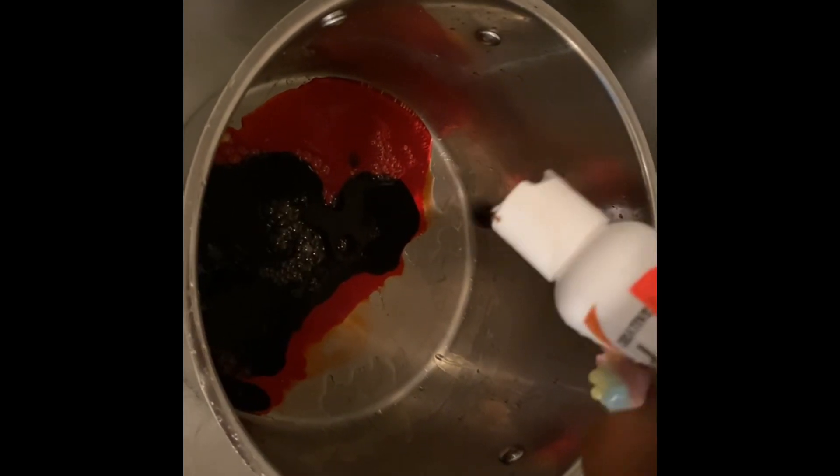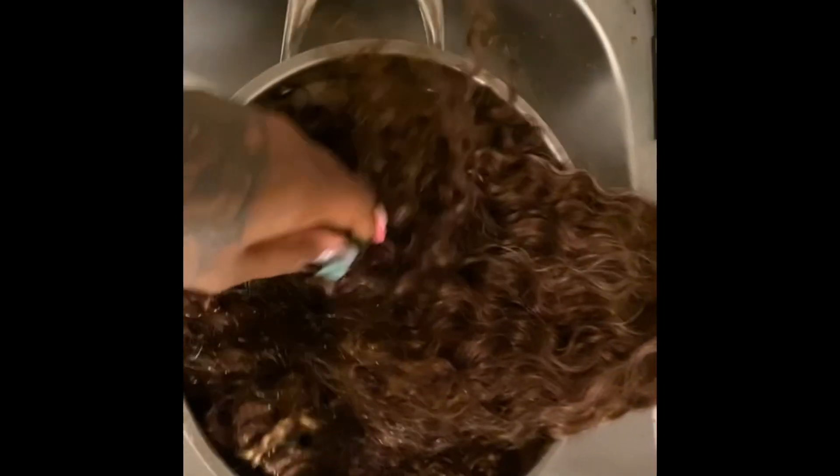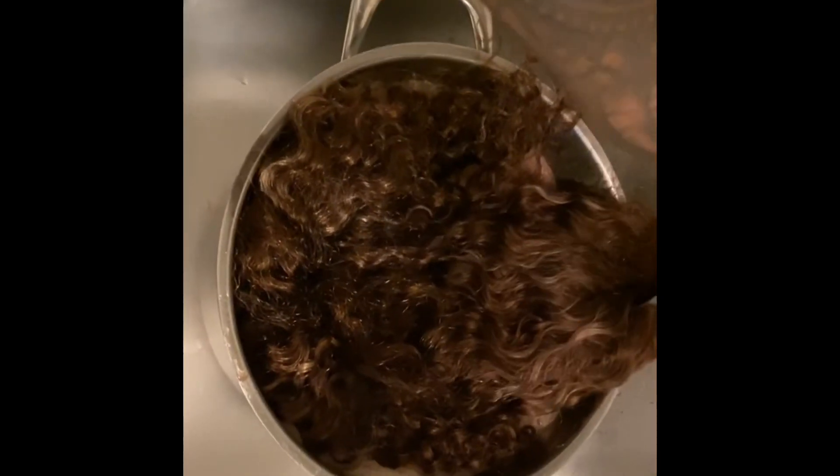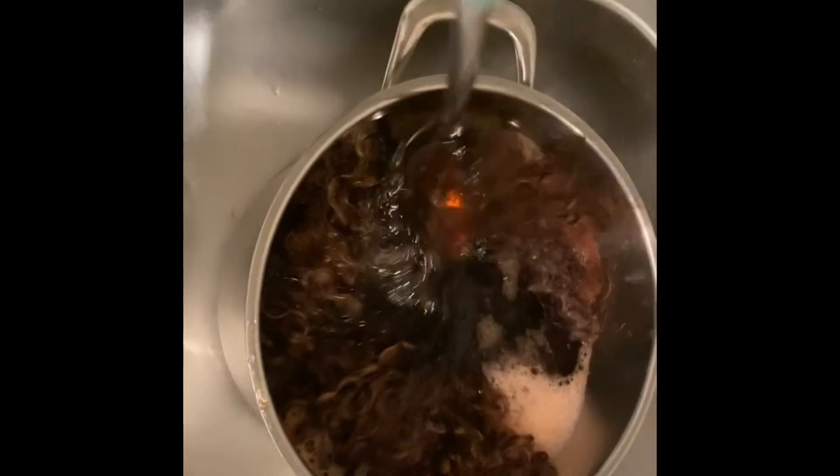It looks really dark but it's not — it's still that orange burnt orange color. After I did that, I went ahead and filled the pot up with hot water, then I stuck that wig down in the water. You see me smoosh it down in there because she's about to do what she's about to do — she's gonna be looking good. Just dunk it in there and let it stay for a little while.